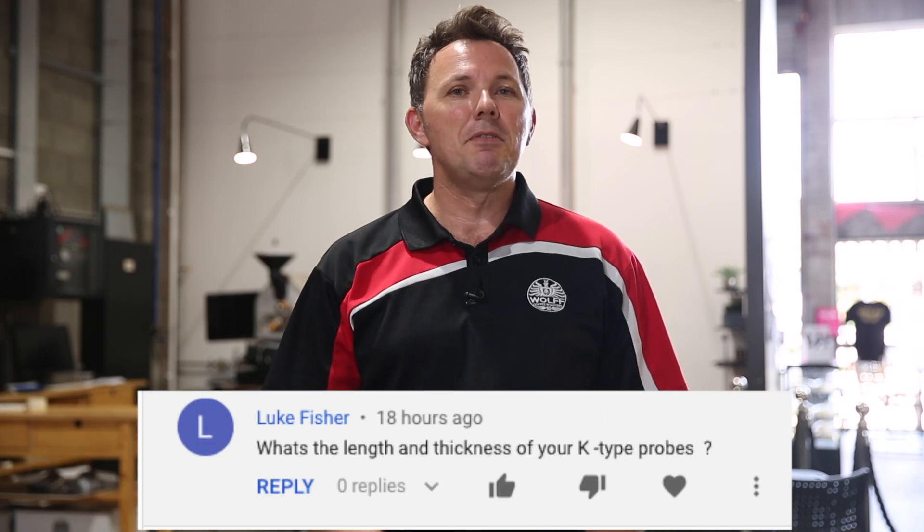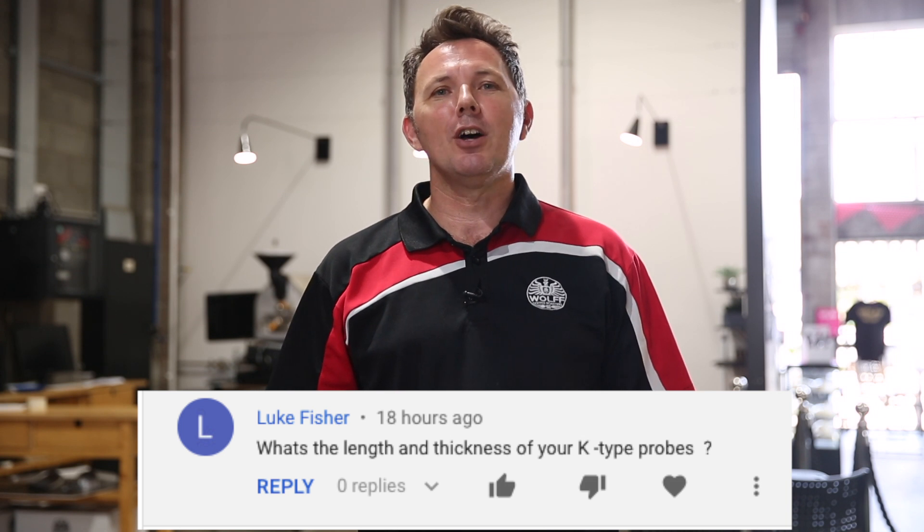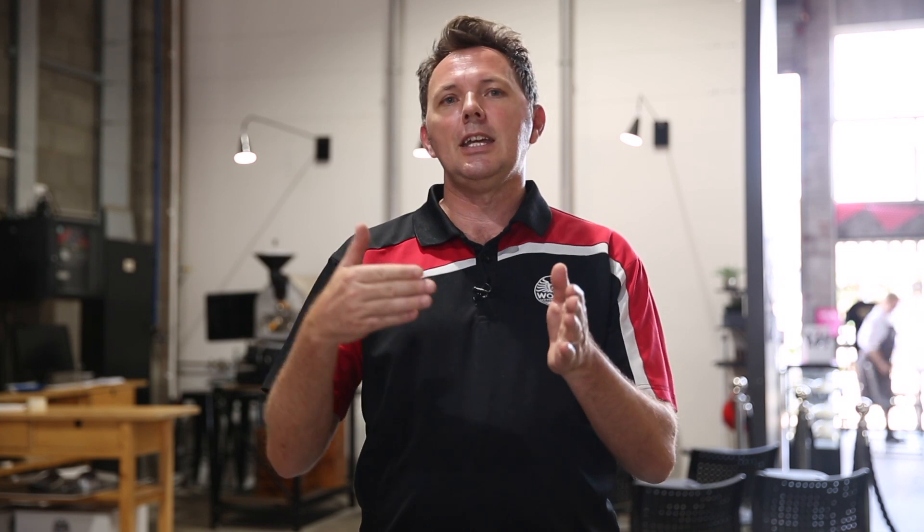My first question is from Luke Fisher, and Luke wants to know the length and thickness of my K-type probes. It does vary a little bit between our 5 and 25 kilogram roaster and our 1 kilo roasters, mostly around the length of the probe. The diameter of our probes is 2 millimetres. We experimented with 1.5 millimetres but had some durability issues, so we moved up to 2 millimetres.